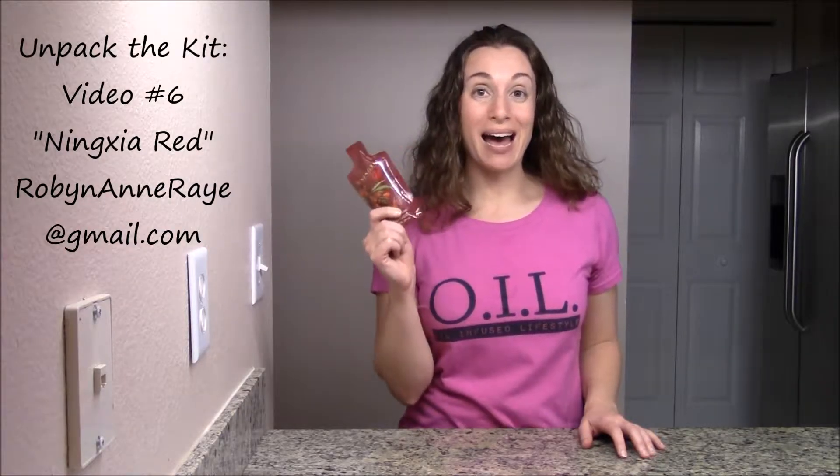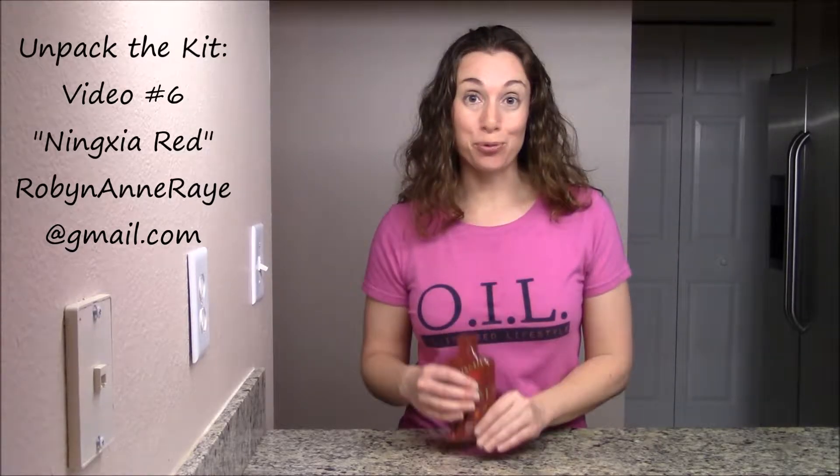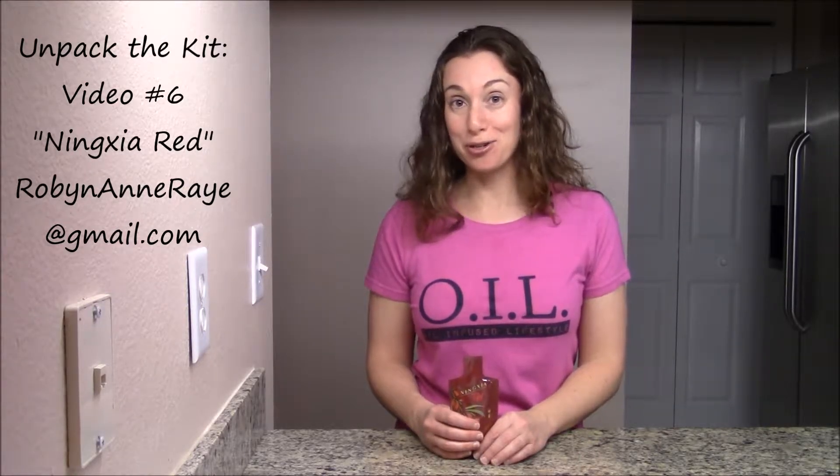You have two packets of Ninja Red in your kit. Take them out and pop them in the fridge. That way you'll be ready to drink when you're ready to give them a try.